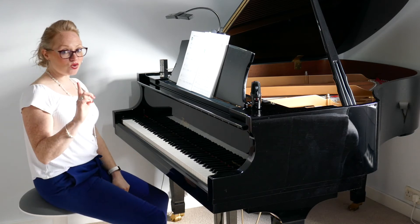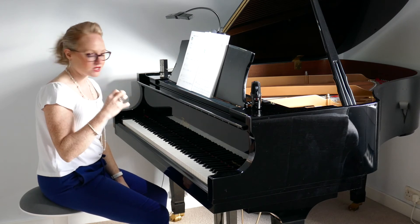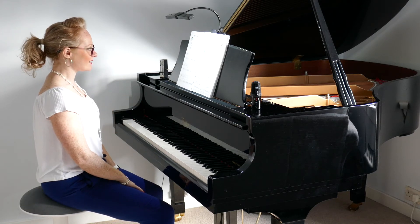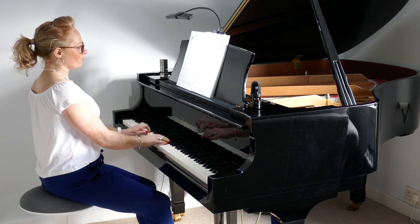Please note that in the second-to-last bar it says dim and rit. Dim stands for diminuendo, which means gradually getting softer, and rit means to slow down. So you want to gradually soften and slow it so it almost disappears into the distance. Let's count that again: one, two, three, four.